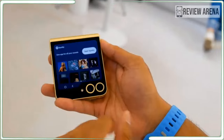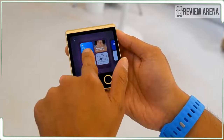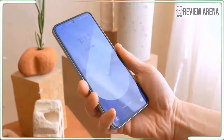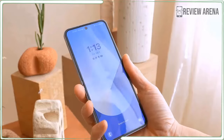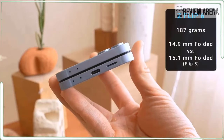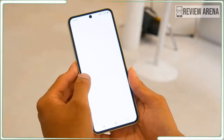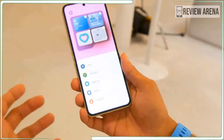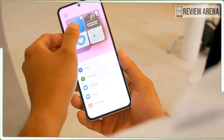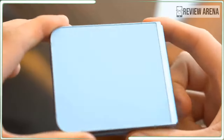The Galaxy Z Flip 6's camera is where we get one notable upgrade. The Flip 5's main camera supports a 12 megapixel resolution, which is not ideal for a phone in its price range. However, Samsung has fixed this by including a new 50 megapixel main camera on the Flip 6, featuring an F1.8 aperture. Apart from the upgraded main sensor, the Flip 6 sports the same ultrawide with 12 megapixel resolution to complete its dual camera setup, and a 10 megapixel front-facing selfie camera.